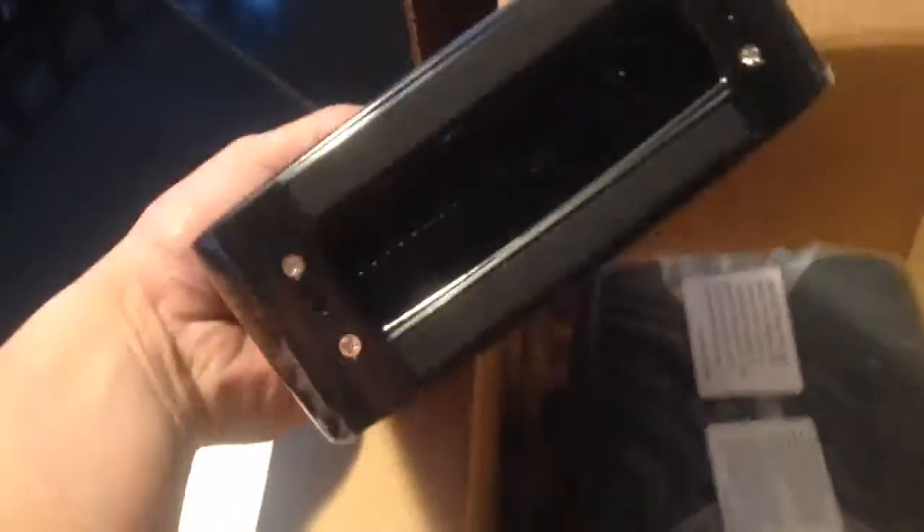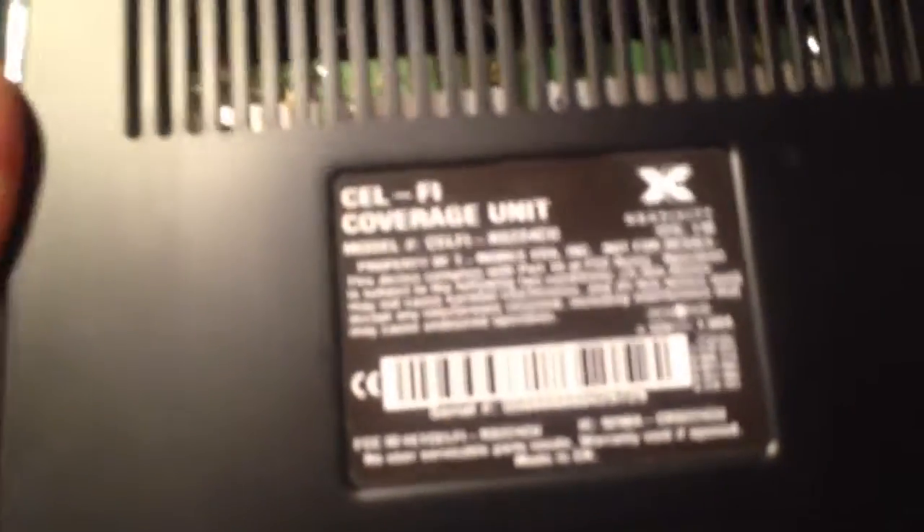All joking aside, I know there are two parts to it — one you put by the window, I believe, and one that you put in the middle of your house so it gets service to your phone.